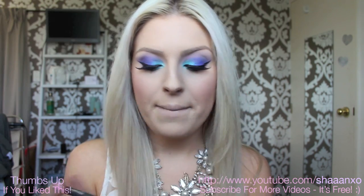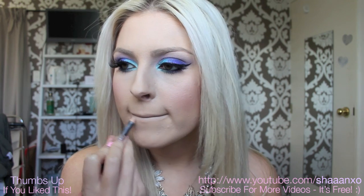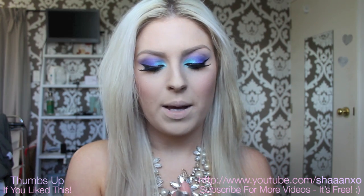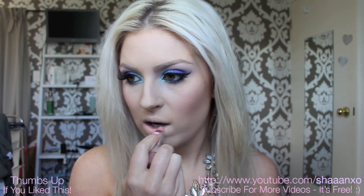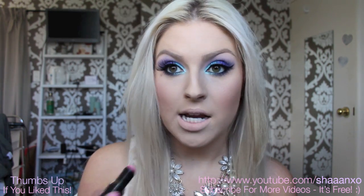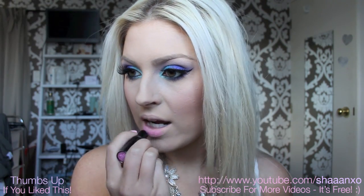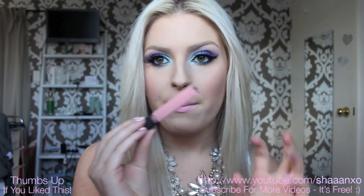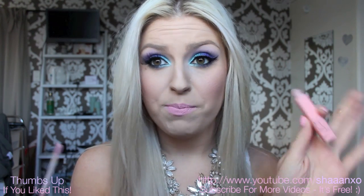Now I'm going to take this lip liner here by MAC and it is called Naked — it's just a nude. And then as a base for my lip color, I'm going to be using a pink, but I'm just going to go in with a nude first to make it a more creamy pink. And this is Peaches and Cream by Inotza. I'm going in with Dollhouse Pink by Wet n Wild, which is like a dupe for MAC Saint Germain, which is my favorite lip color in the world. And then just to make it a bit creamier, I'm taking Turkish Delight by Nars Lip Gloss — I think this is totally overrated, but I need a lip gloss and I barely own any.